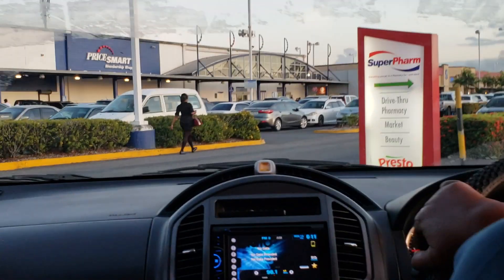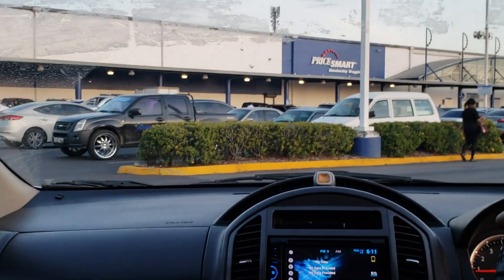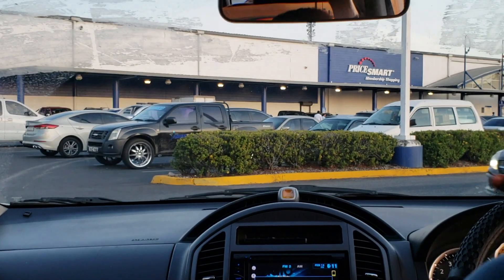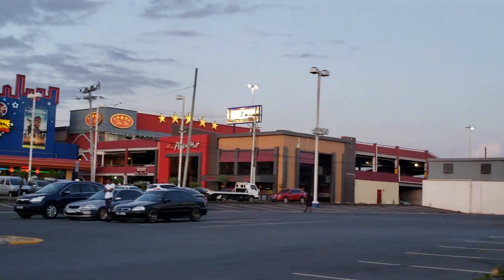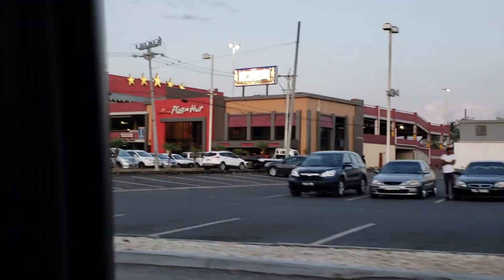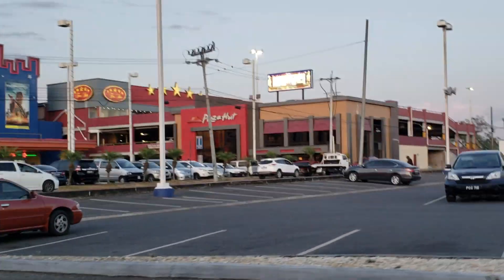Where are we going? Go buy Starbucks. On your way home there's a Starbucks, isn't there? There's one right here in the same plaza. This is Movie Town — it's like Cineplex. Yeah, that's Movie Town, with the people selling their things on the side.